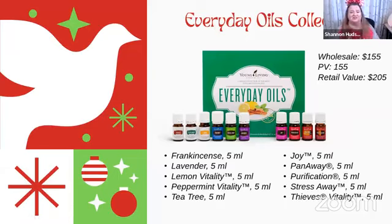Then our Everyday Oil Collection — this is the OG collection, with 10 singles and 10 blends. It breaks down to just $15 a bottle. You could take the lemon and peppermint and pair them with some cute little cooking utensils for a cooking gift, add a couple of recipes. You can make stress away roll-ons or Joy blends for your friends — they're so inexpensive when you do it that way.